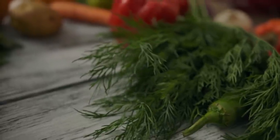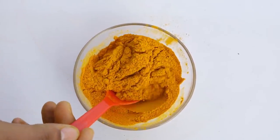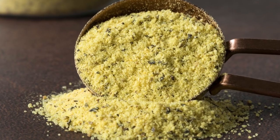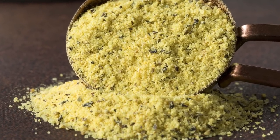Yet another way to mix up your tuna salad is with new flavors. For example, spices that will take your tuna up a notch include curry powder, dill, or lemon pepper. These work because their bold flavors complement the flavors of ingredients already in the dish.